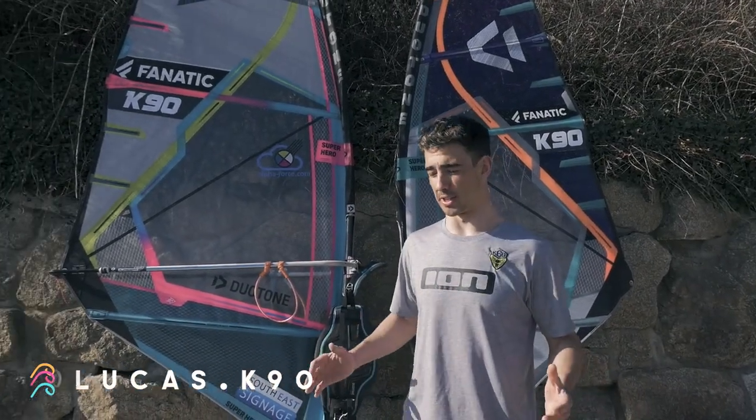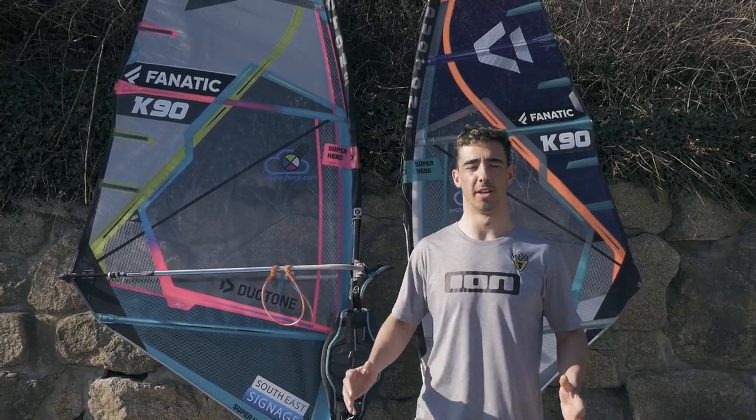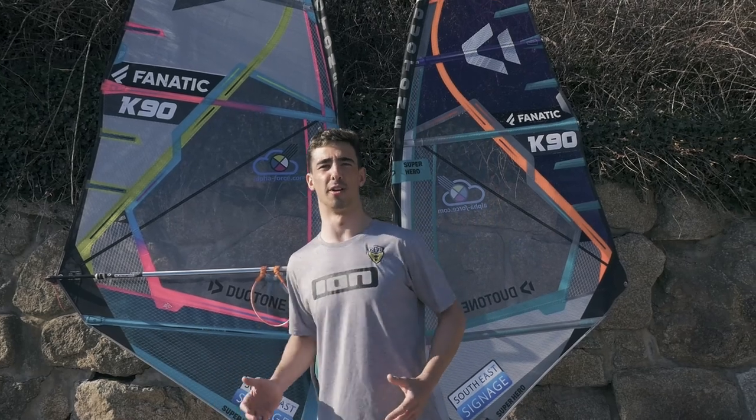Welcome back to the channel. In today's video I'm going to be doing something a little bit different — I'm going to be showing you around my quiver for 2021. A few people asked me on various platforms, so I thought I'd just tell all of you in one video to make it a bit easier.